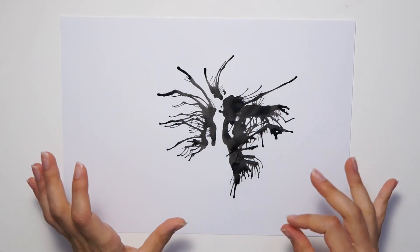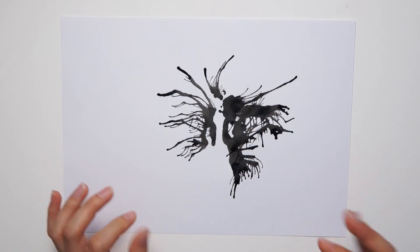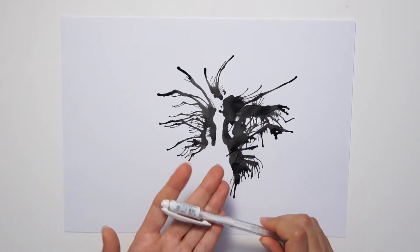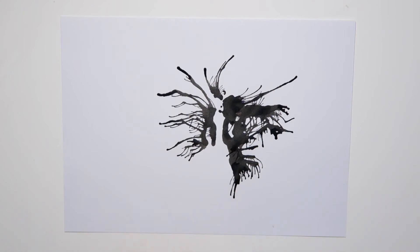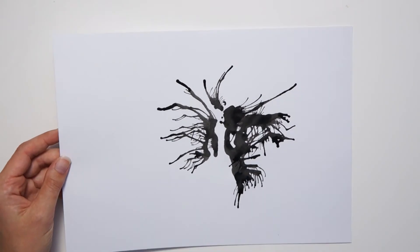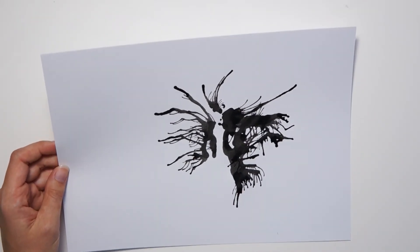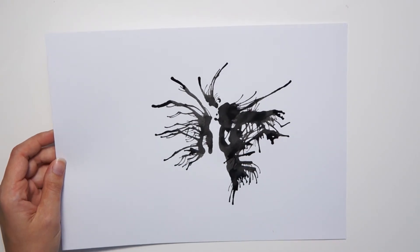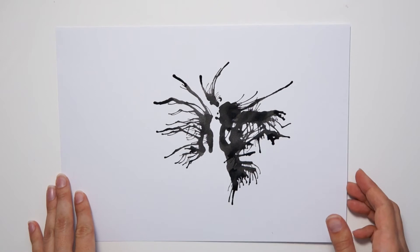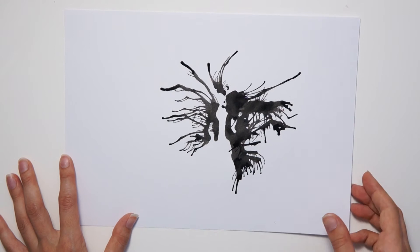When you have extra bits that you don't like, that's what we're using these whiting-out tools for — you can cover up details that are too much, that are crowding out your image, that make it harder to get a nice shape. And also to add and emphasize details on the shape itself. For example, if I wanted to add an eye, teeth, some shading, or texture, I could do that with these white pens or white marker as a little detail on top.